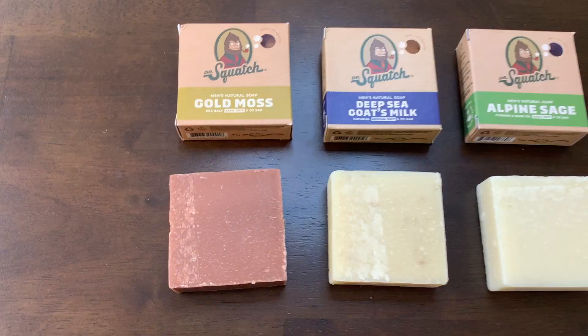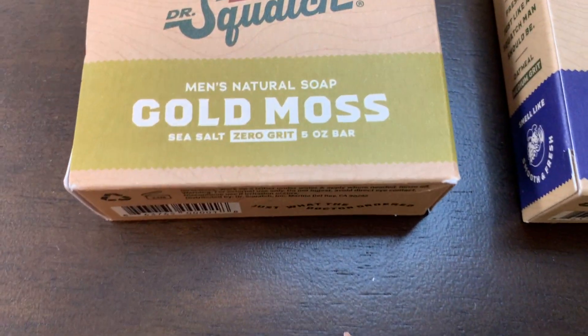Now I love these soaps, I think you will too. So if you're looking at Dr. Squatch, I hope you found my video helpful.